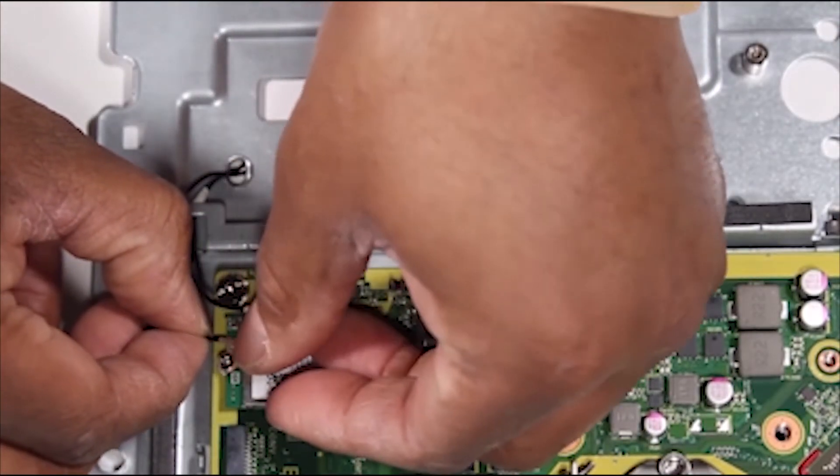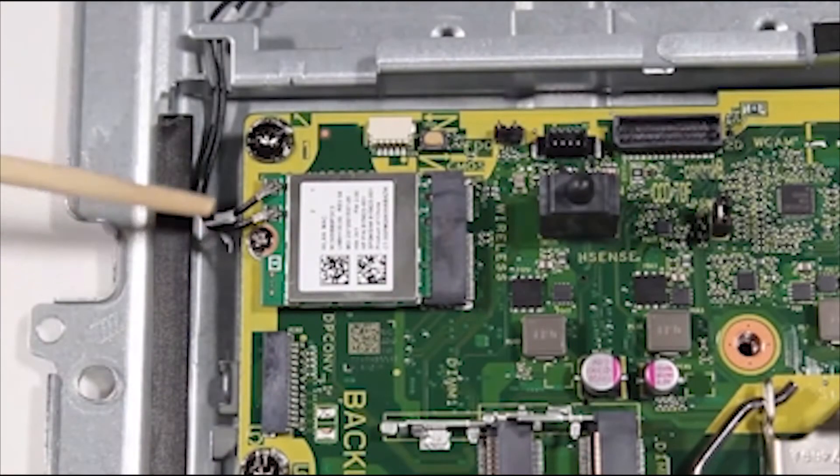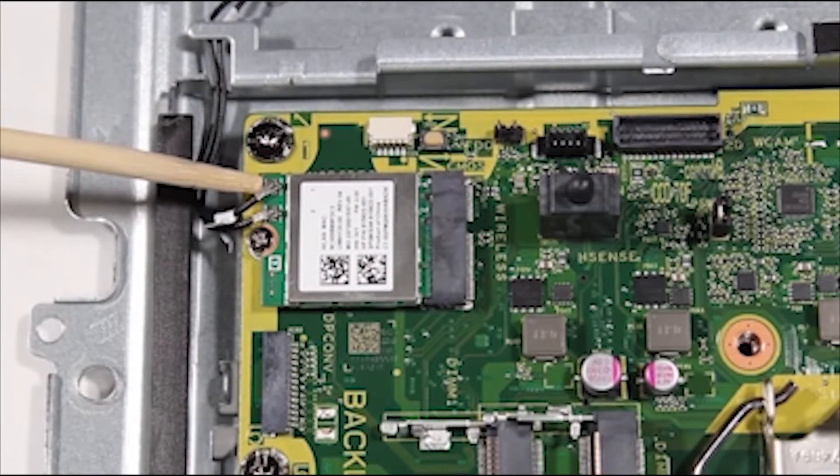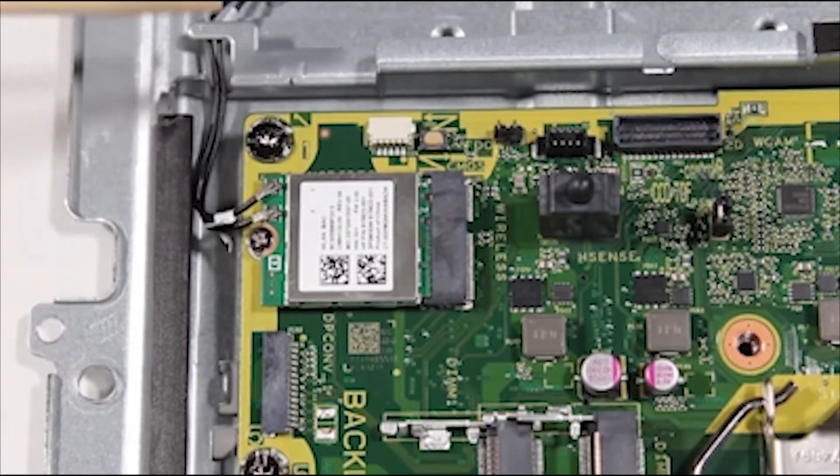Reattach the antenna connectors to the wireless LAN board. The antennas are marked 1 and 2 and should be connected to the 1 and 2 stenciled ports on the wireless LAN board.